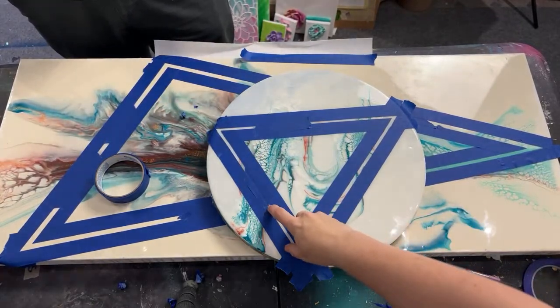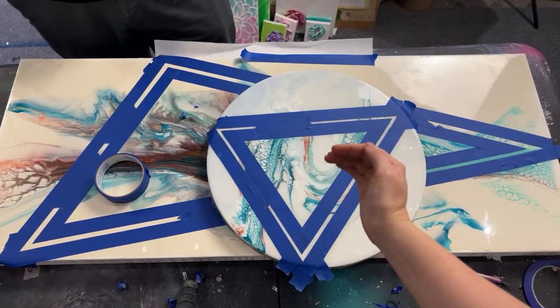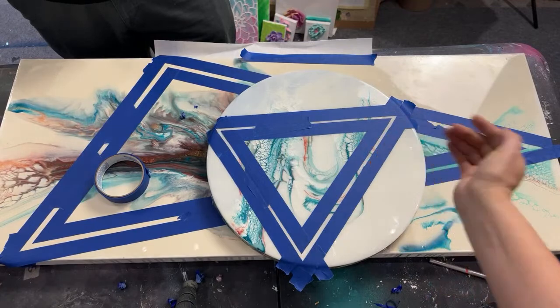Pull the tape up so you can see if that's where you want it to exit or go into. If you notice you just tore this side, that'll give a more rustic-looking edge.